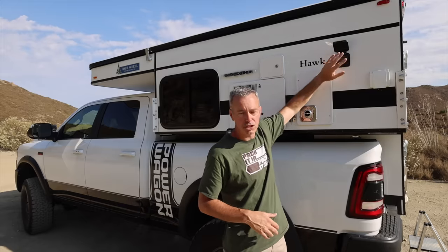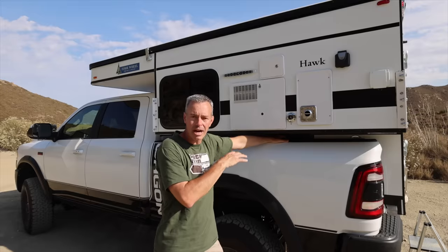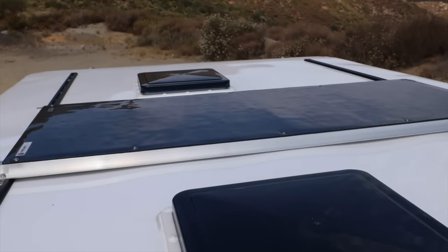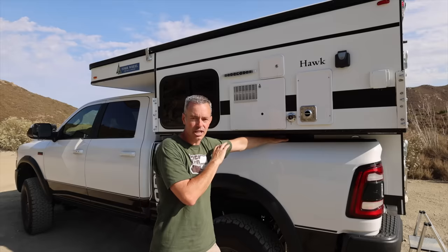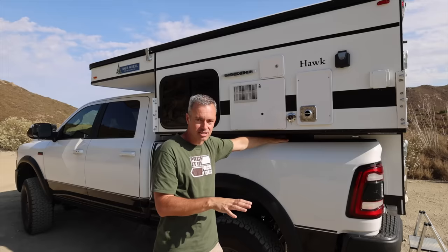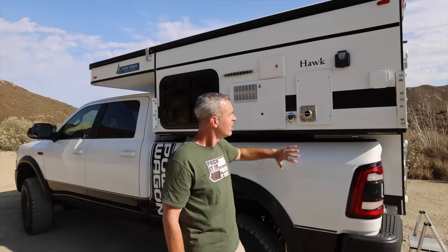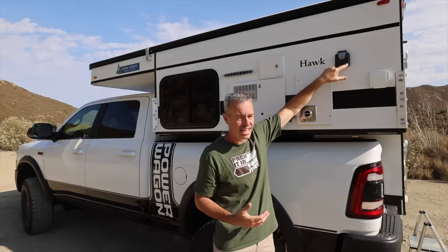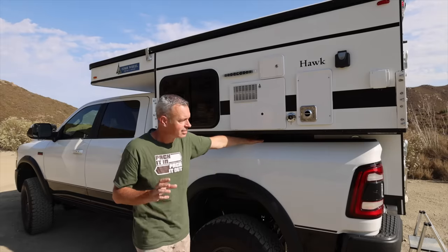Over here is where you hook up to shore power. There are two 100 amp hour AGM batteries inside, and there's 160 watts of solar on the roof up there. I've been running the fridge ever since I started and haven't turned it off, and it's not even flinching — it's loving it. But if you get to a campsite or you just want to charge those batteries at home, you can just hook up to shore power here. This is 30 amps.